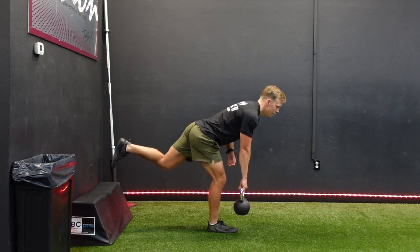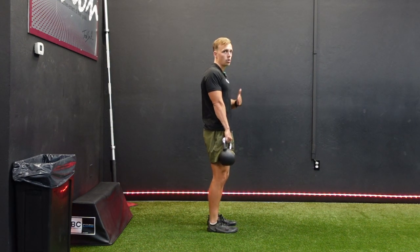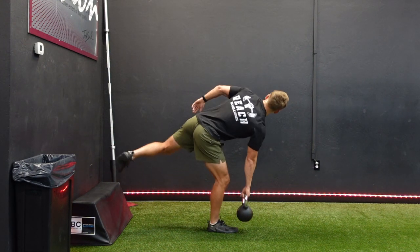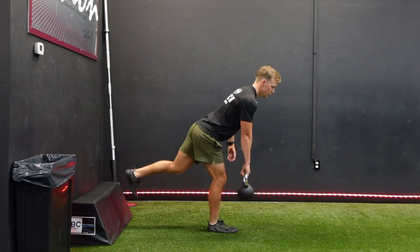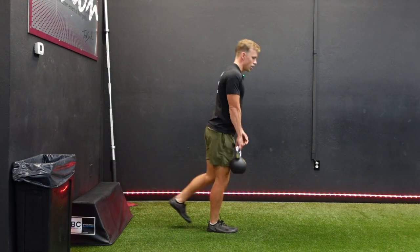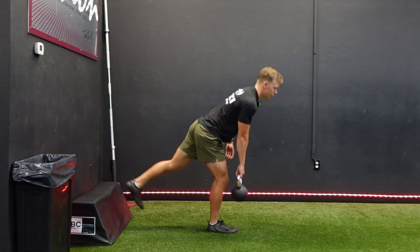The biggest focus with one arm is that you still keep the torso flat — we're not spinning as we come down. We're keeping the chest parallel to the floor. Drive the hips back, then come up. Nice stretch, really nice stretch, then contraction.